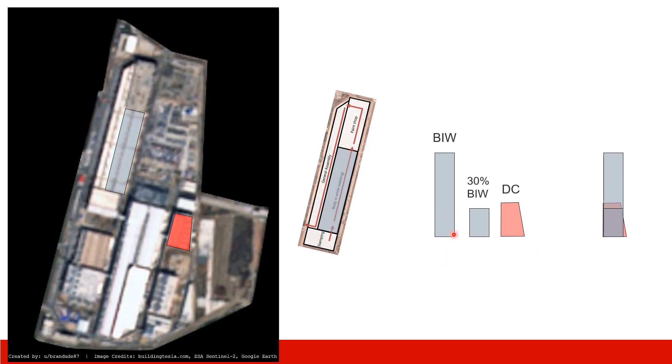Now putting them together: this is the body shop of Model 3, and this is 30% of the body shop. This one is the die casting shop, and this is the overlay of them. We can see that the die casting shop is actually bigger than 30% of the body shop.